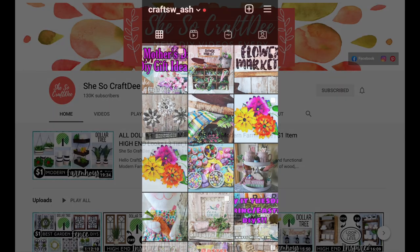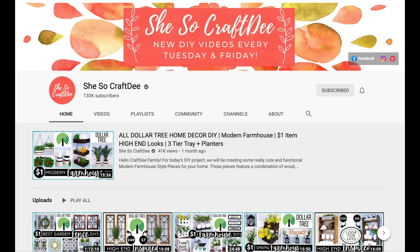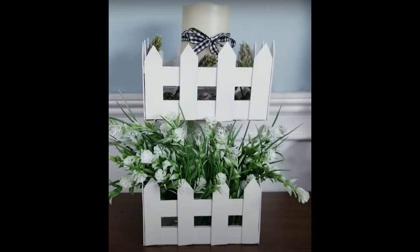Alright, let's get started. The first DIY that I tried came from She's So Crafty on YouTube. I think her designs are amazing and she is so good at replicating other stores and recreating all of their items at a budget. She came up with this picket fence two-tier tray and when I saw it I knew I had to try it because look how cute it is.